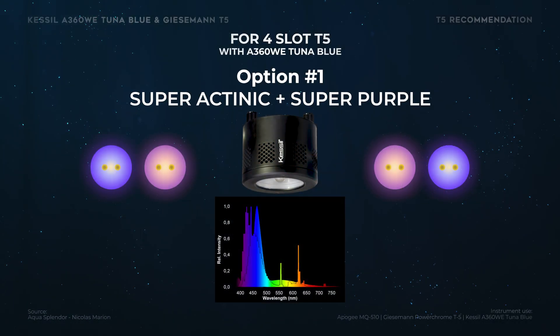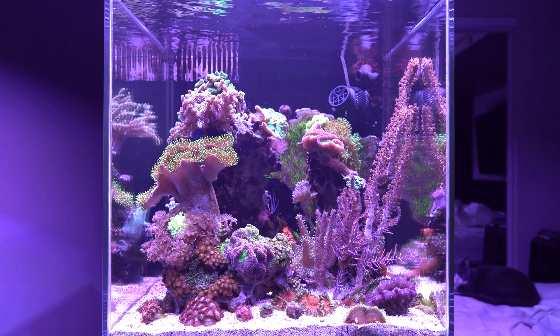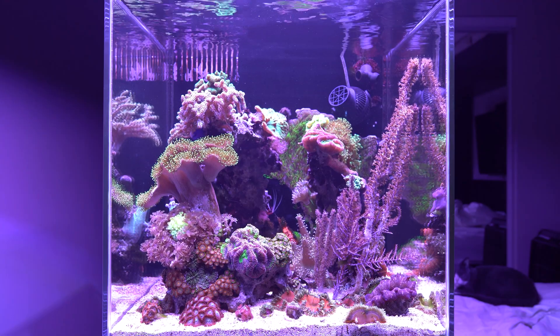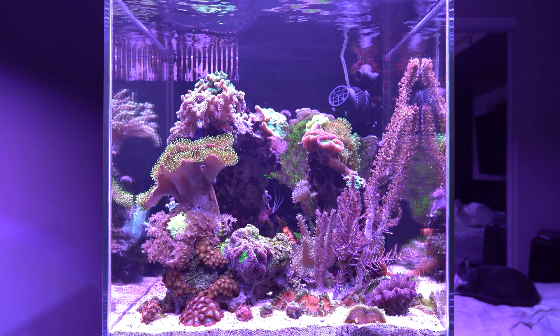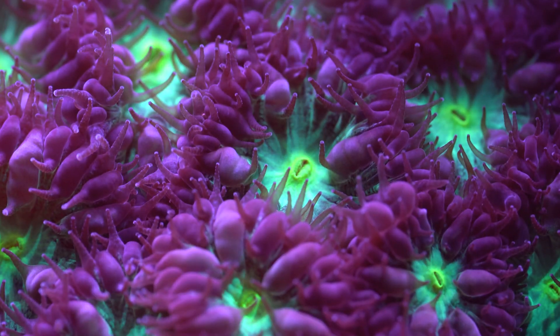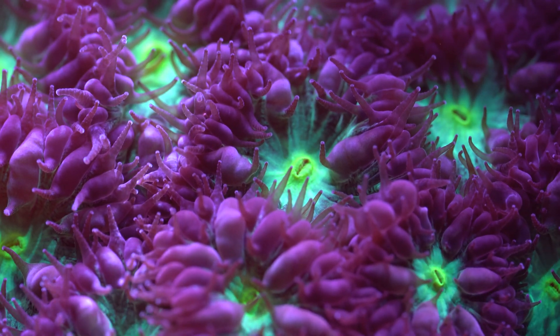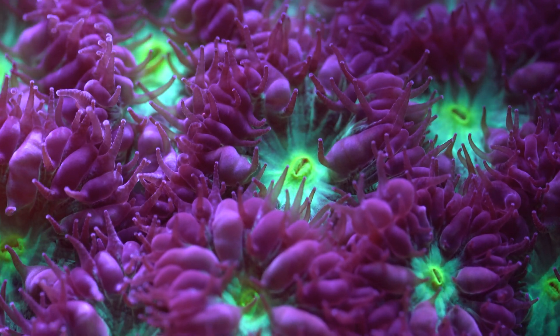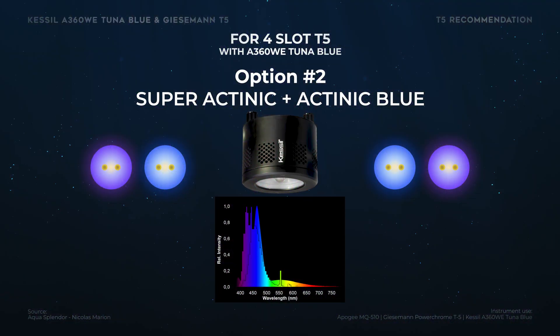Now for my recommendations: option number one is the combo of Super Actinic and Super Purple. This is what I've been running for the past two years on this tank and I really loved it. I replaced my bulbs after about 18 months, which is a lot, and I tested my power during that time so I know when to change it. I love the purple look — it's powerful, but don't be fooled, it's a mix of colors that we perceive as purple, but it's not true purple.